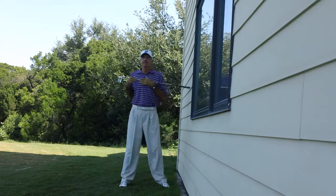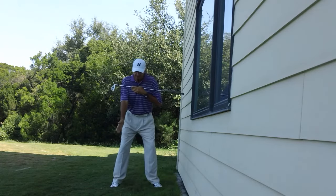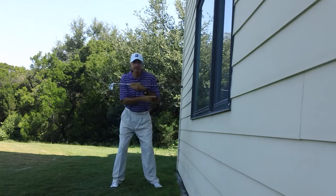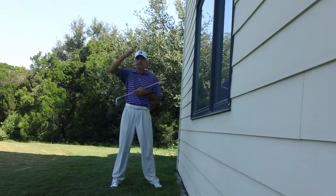If I use this club as a guide on my chest — if I do it incorrectly, meaning I'm going to dip the left shoulder and throw the right hip out — you can see the golf club on my chest works very vertical. It's still perpendicular to the wall. When I do that, it tilts me toward the target and I hit the wall.